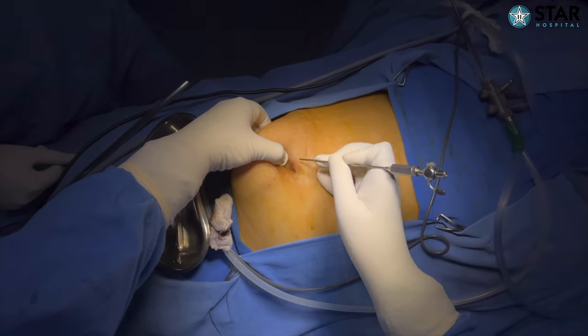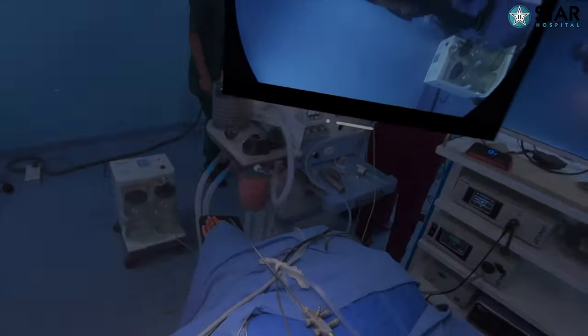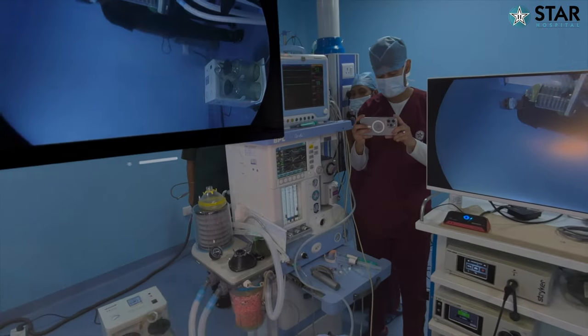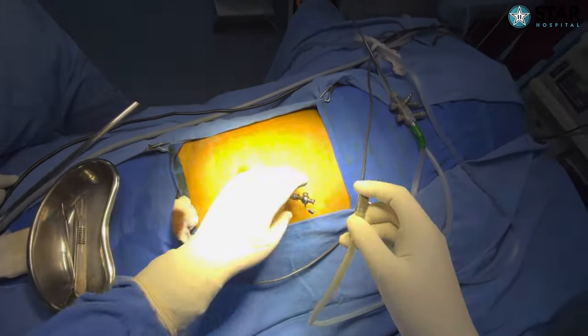I'm going to create the pneumoperitoneum now. I can see the instruments — the insufflator is right across from me — so I can keep my monitor on one side, see the insufflator, and start insufflating.